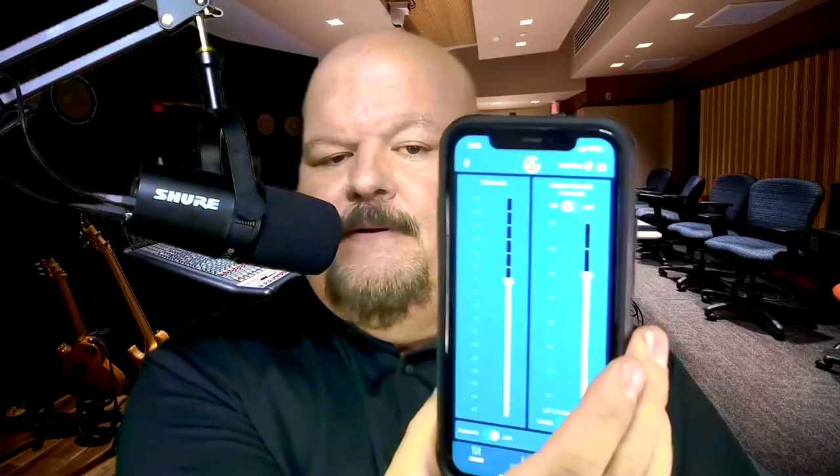The company, again, is ASI Audio. If you go on to your app store, you can find the app — like this app here. You can find the ASI Audio app, and it's really easy to connect. It's just a typical Bluetooth-type connection with the body pack.